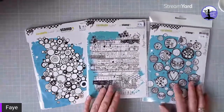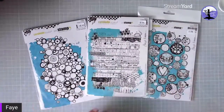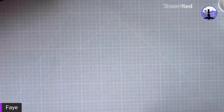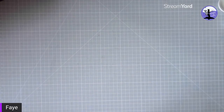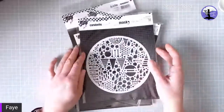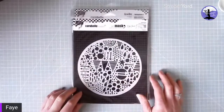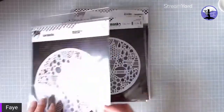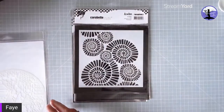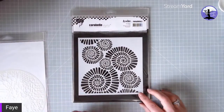Some of the first selection are by Birgit Coopson — I just love her background designs, perfect for scrapbook layouts. Then we have a selection of the Carabelle stencils; this one is by Kate Crane and works brilliantly as a background to some of her stamps. I've got a few of those in stock.